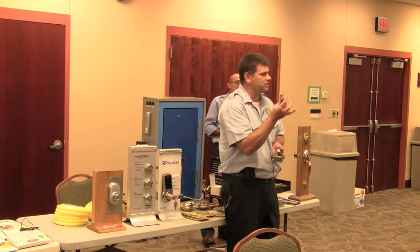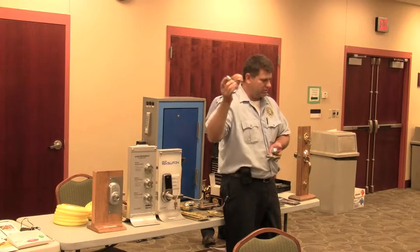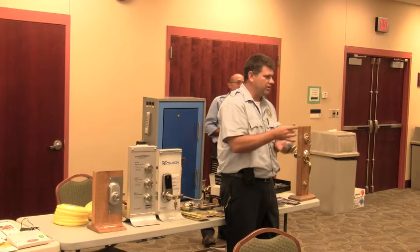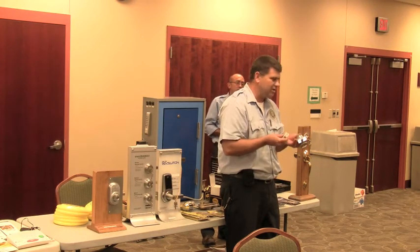The door is probably going to split before one of these opens. You go to the big box stores and they don't sell these. They sell the version down from these, which the bolts are hollow on the inside. That's the hard part.